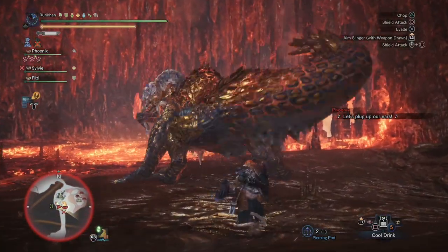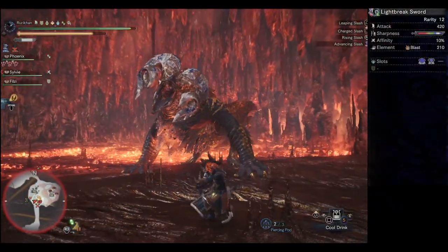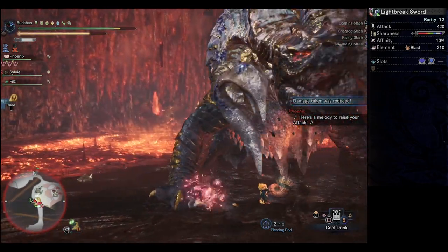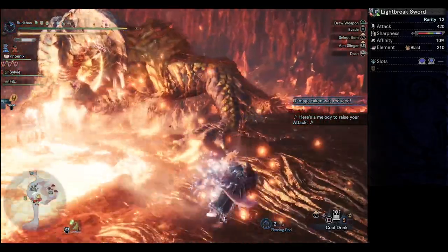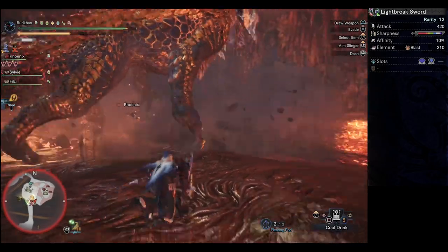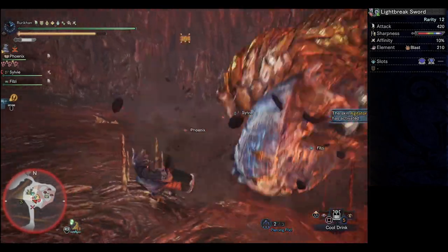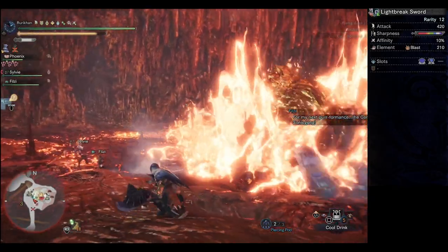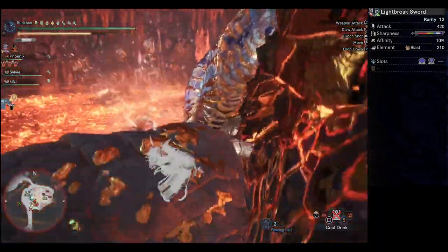Let's take a look at the weapon we're gonna be using on this set — it is the Lightbreak Sword. It is a sword and shield build. It's fairly easy to utilize and to keep people healed up, while at the same time being able to deal a respectable amount of damage. That's why I went with the Lightbreak Sword, because it doesn't require going to Safi and farming a bunch of Safi. It's a fantastic weapon — it's got some God-tier slots, purple sharpness, decent damage, decent affinity, and decent blast. It's just a really good all-around weapon.